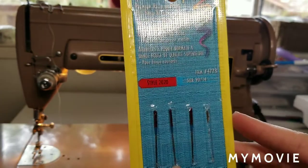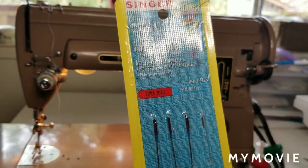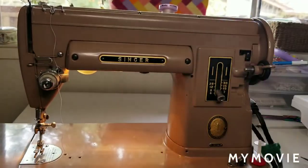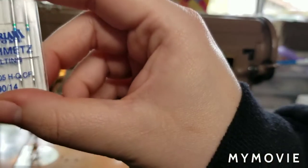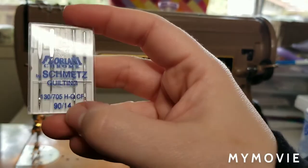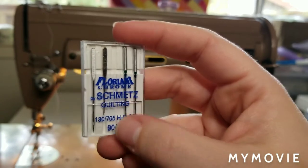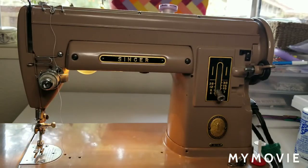Singer does make types of needles as well. Depending on what kind of fabric you're sewing on, there are different types of needles — say, for instance, jeans fabric, or like Schmetz, which makes quilting needles. This here is a quilting needle, meaning the shape of the eye and the way the point is created is going to help go through three layers of quilting and things like that. So make sure you get the right type of needle.